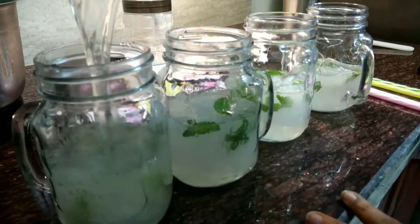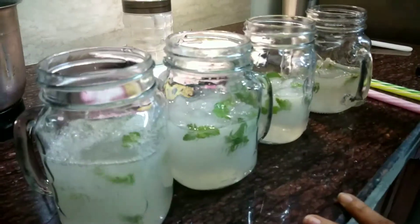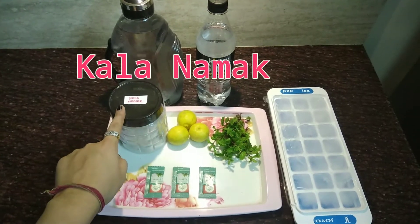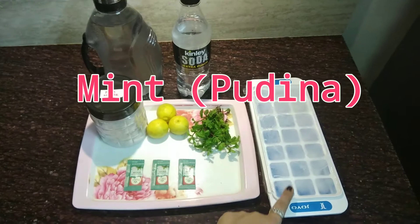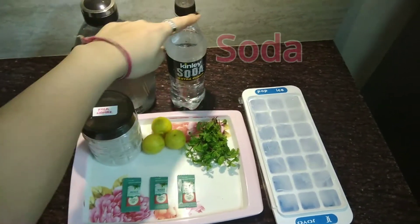Hello everyone! In this video I'll tell you how to make fresh lime soda with a twist of mocktail. The ingredients are three pouches of stevia, kala namak, three lemons, mint leaves, ice, water, and soda.